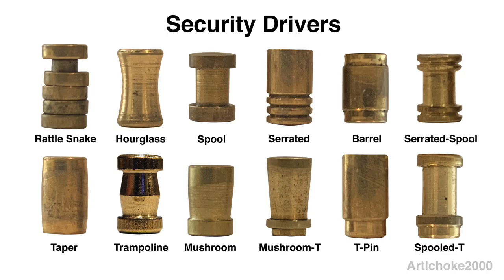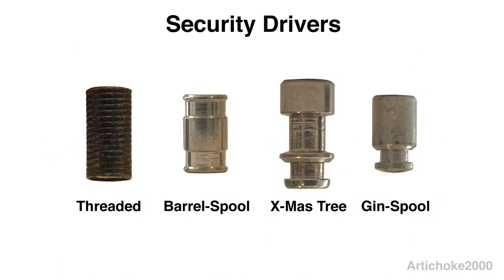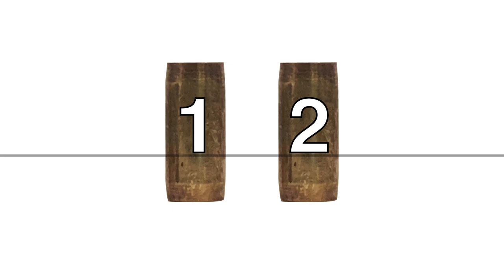There are many different types of commercially manufactured security driver pins. Each one of these pins has their own characteristic feedback and must be manipulated in a specific fashion in order to be successfully picked. In this video we will be covering tapered security drivers. If we examine the tapered driver, its central section, shown in yellow, is cylindrical and has a fixed diameter. The area in blue is tapered and therefore has a gradually reduced diameter as you approach the edge of the pin. This geometry is responsible for its characteristic behavior.